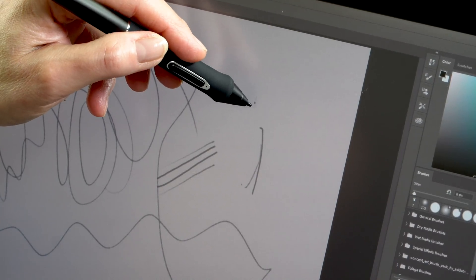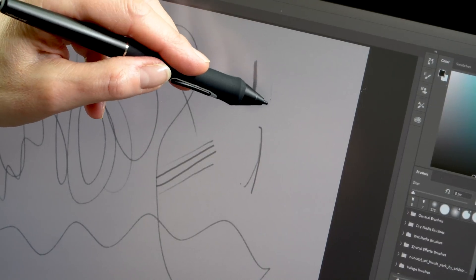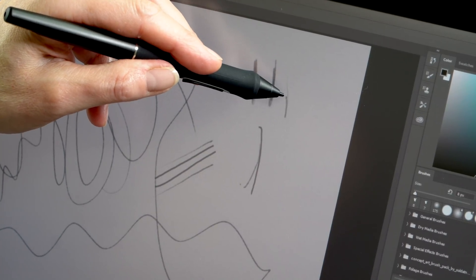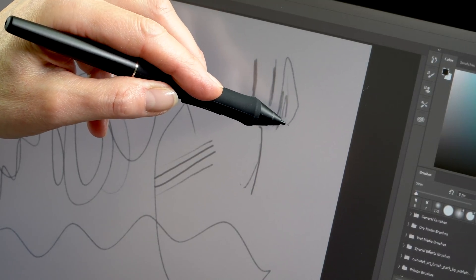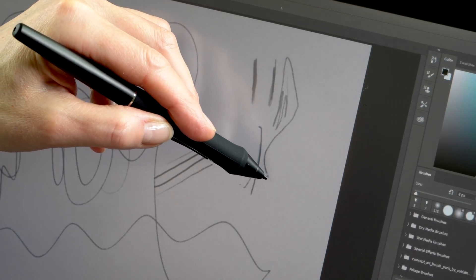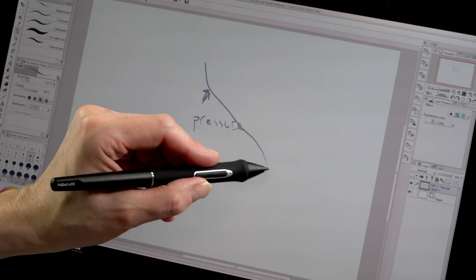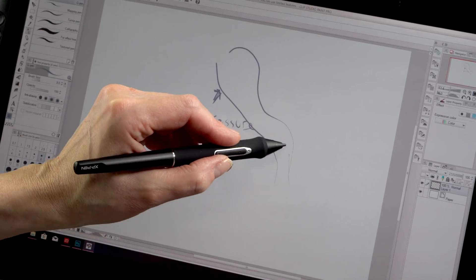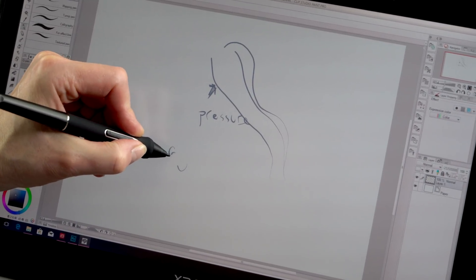Parallax is an issue here, as is typical for most pen displays in this price range. Parallax means that where you put your pen on the glass, where you see it touching, it might be represented a little to one side or the other. You can calibrate it to try to reduce that, but there's always going to be a little bit because the glass sits high up from the display layer — there's just an air gap there. The edges get a little less exact, but not that bad. I'm still able to use Photoshop menus. In terms of responsiveness, they report 5,080 lines per inch for pen resolution and 266 reports per second — so it's not laggy at all, it's very fluid.